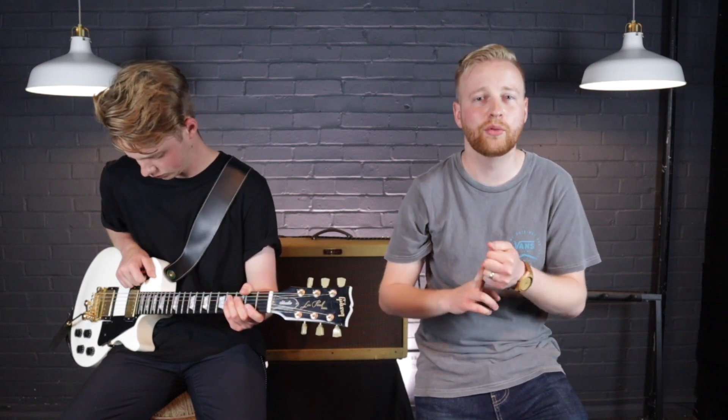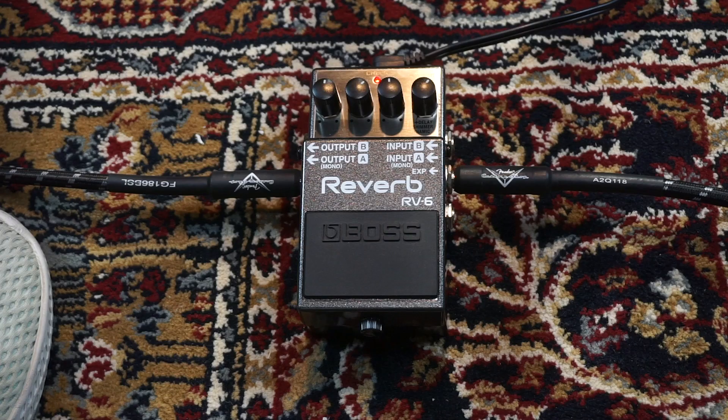It's got your standard spring reverb, hall reverb, plate reverb — what you would expect in a multi-effect reverb pedal. It's also got a delay sound, so should we try that one quickly?